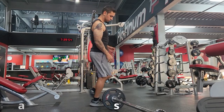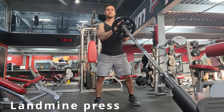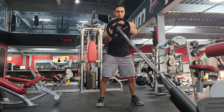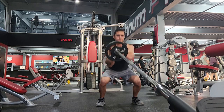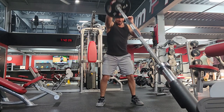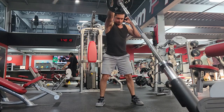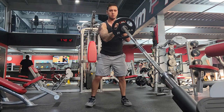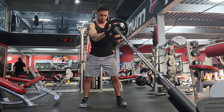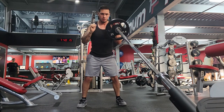All right, here we are with our first movement — this is called a landmine press. There are a few different variations; this will be a unilateral movement for the shoulders, meaning we're just pressing up with one side at a time. We're going to begin with basically three quarters of a squat, driving up through a pressing movement, very explosive and quick. I'm going to slow this down a little bit for the second half so you can see what I'm doing — encompassing a half to three quarter squat and exploding up into a shoulder press.